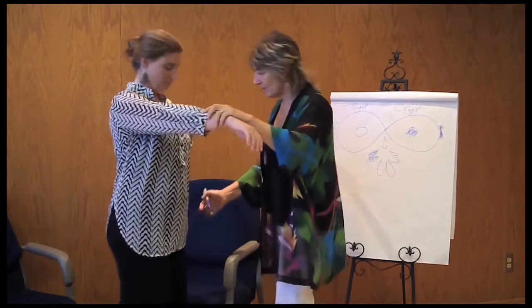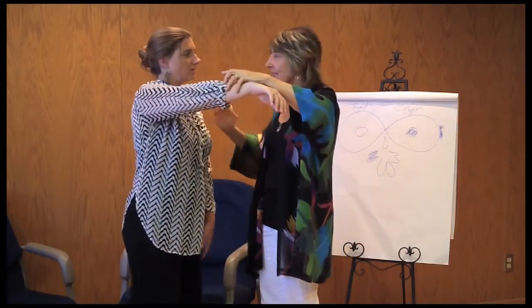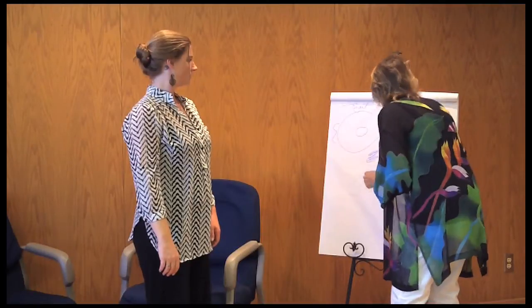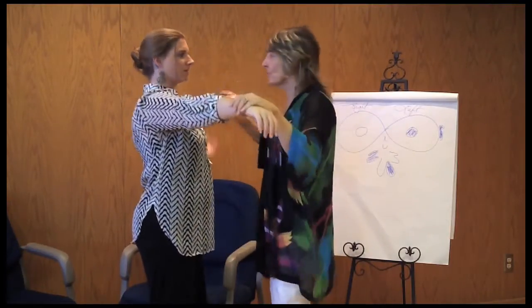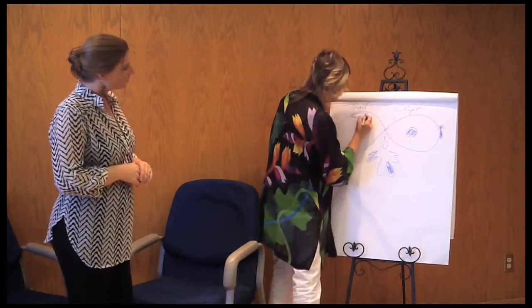Let's check your legs. Touch the top of that leg and hold. And the other leg, hold. Now I'm going to have you touch the side of your head, hold. And the other side. What I'm finding is that you are right brain dominant.